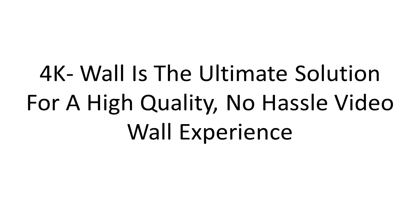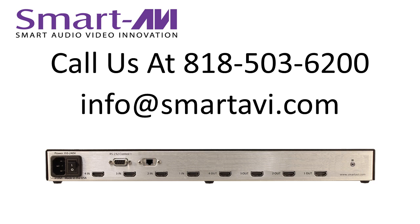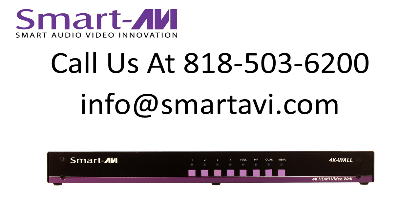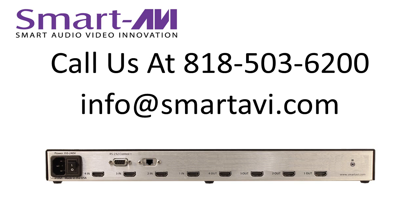4K Wall is the ultimate solution for a high-quality, no-hassle video wall experience. Call us or email us today to talk to one of our video wall experts and learn about how 4K Wall can improve and simplify your audio-visual installation.